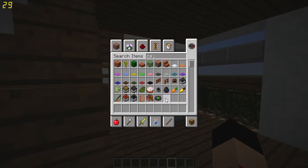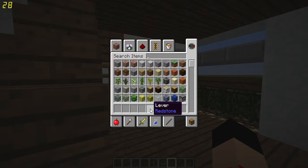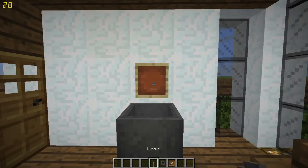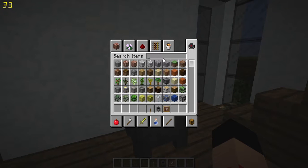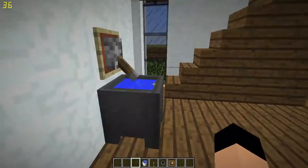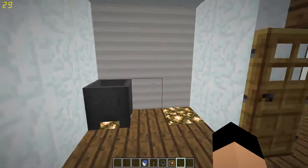For the second part you need a cauldron, a lever, and an item frame. Note this might not always work on some servers where item frames behave differently. Place the lever first, then put an item frame behind it and flip the lever so it looks like a spigot. Fill it with water or leave it empty — whatever works for you. You can also make a trash can the same way without the water, and it fits nicely in the garage.